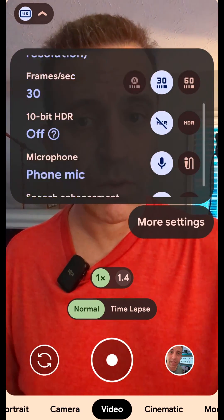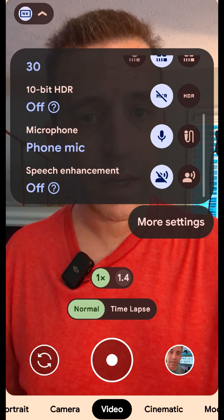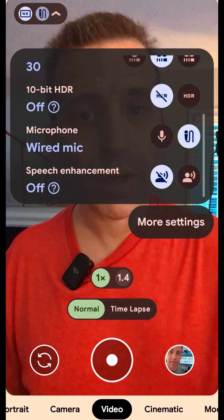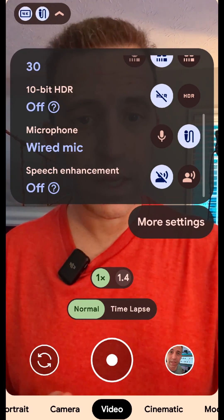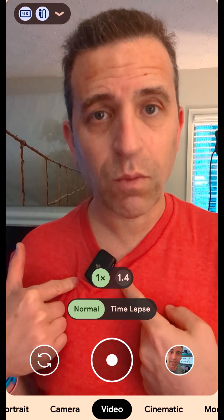What you're going to do is go into the settings — for me that is on the top left. I'm going to scroll up to microphone, and you can see there are two icons. The one on the left is for the internal microphone for your phone, and the one on the right is the one you're going to use to have your voice heard using the DJI wireless microphone.